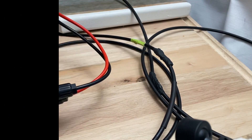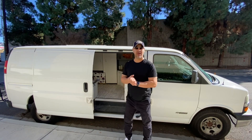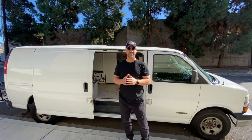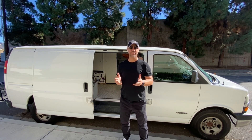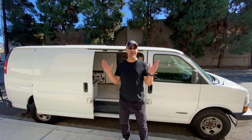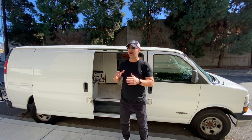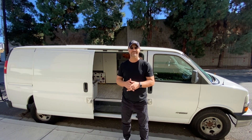Our solar panel installation project is done — it took three days, and that's because as soon as I started it began raining in LA, which is rare. It's completed now and today we have a sunny day. I'm hooked up to my Jackery from the solar panel on the roof. Let's go inside and see what kind of charge we're getting.